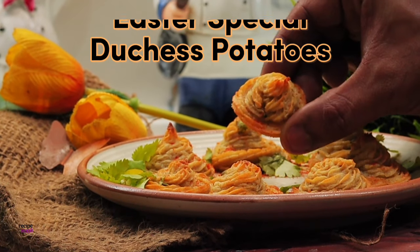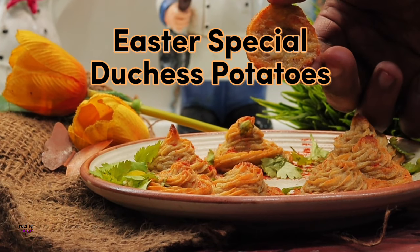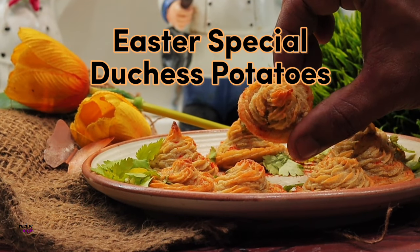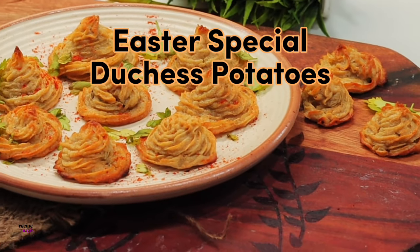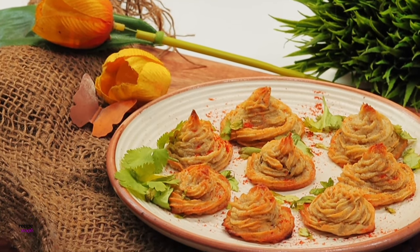What's up everyone, welcome to Recipe Magic. Today we are making Easter special Duchess potatoes. These are perfect fancy smashy mashed potatoes piped into fancy delicate little swirls which are browned in the oven until they get crispy on the outside while being moist, soft and fluffy on the inside.